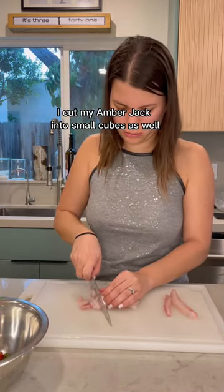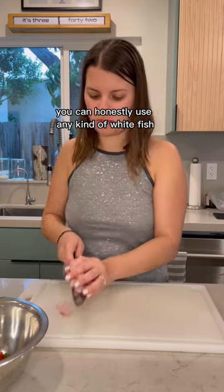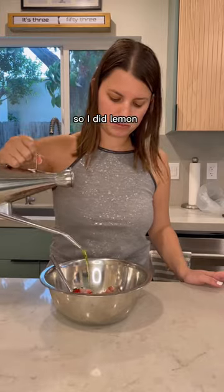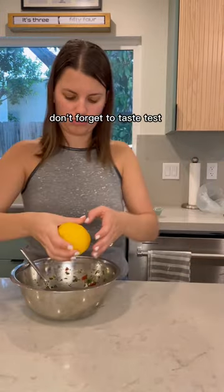I cut my amberjack into small cubes as well. You can honestly use any kind of white fish that's suitable for tartare. Let's season the fish — I did lemon, salt and pepper, olive oil. Don't forget to taste test.